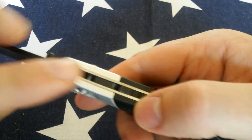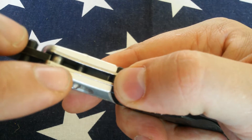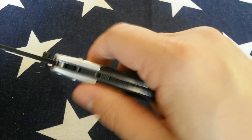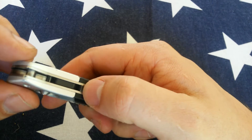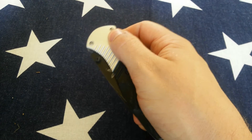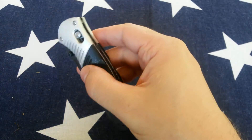There's a tab in there — you can see it — and then you engage this safety, it goes up against that. So theoretically the lock cannot be disengaged, which locks the knife into place when the knife is open.